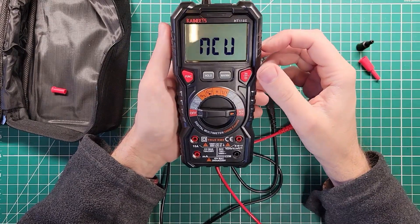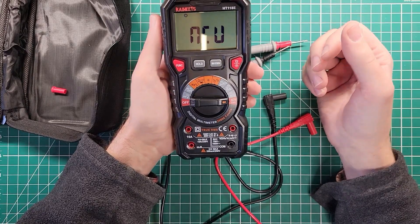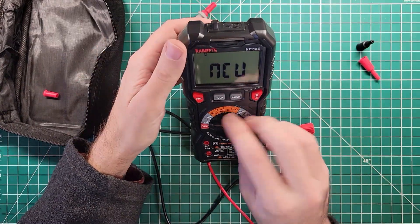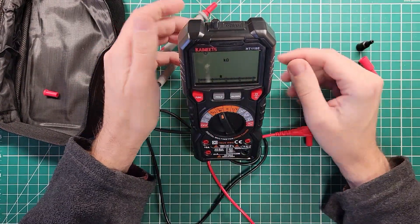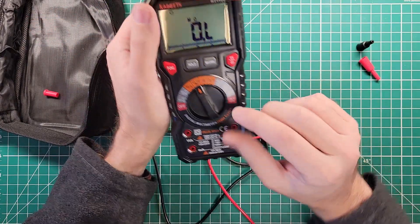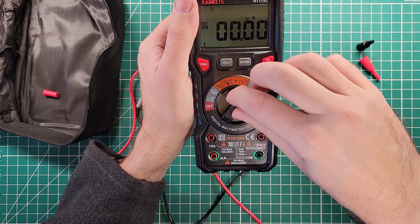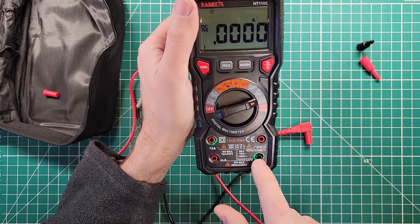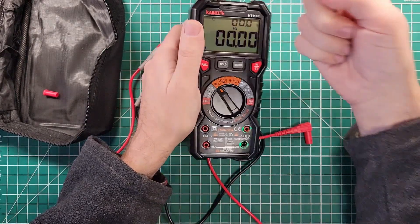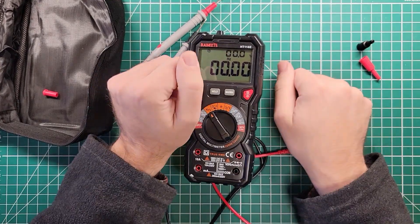That's it on the Kaiweets HT118E. There is a link in the description for this meter. 20,000 counts, lots of features, a nice bail for putting it on your desk at a pleasant viewing angle, backlight, flashlight, and when you change functions it tells you where to put the probes so you can't mess that up. There's a link in the description below and a video right over here I think you'll enjoy next — thanks for being awesome, see you over there.